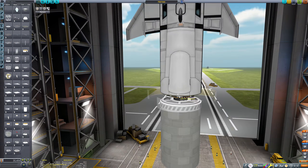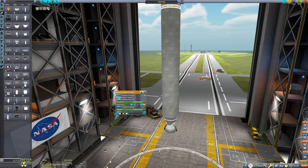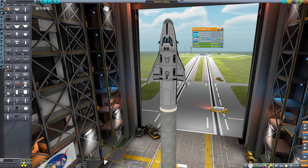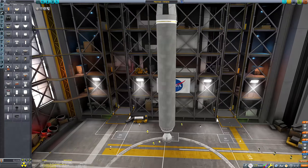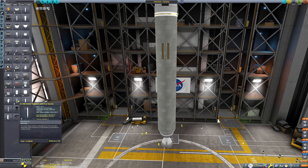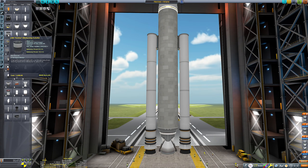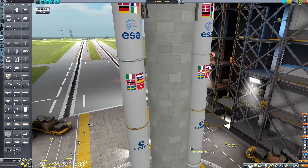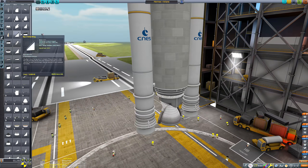Here I am building the Ariane 5 that's going to launch the space plane into space. The space plane itself was fairly difficult to recreate — it's that awkward size where it's hard to do with stock KSP parts, so I kind of janked the cockpit by melding two Mark 1 cockpits together and sticking a few Mark 2 crew cabins in the back. I think it looks fairly close to the actual ESA space plane, with the caveat that this was done using stock components.